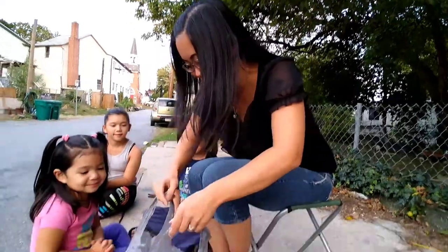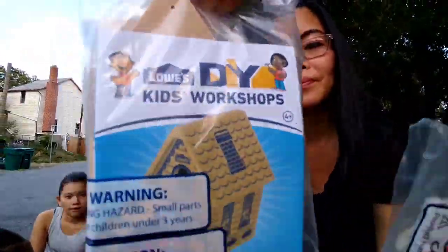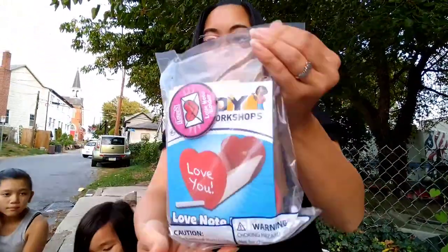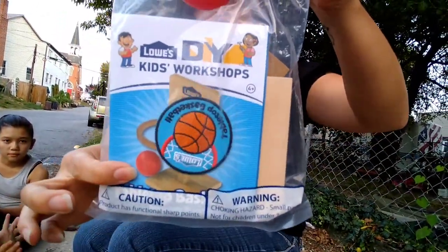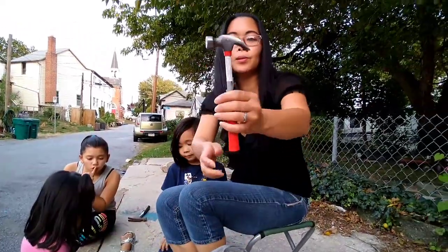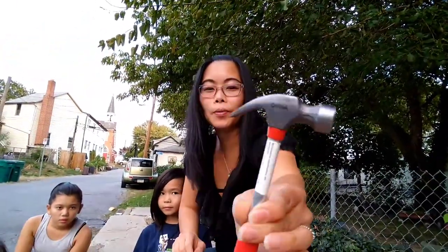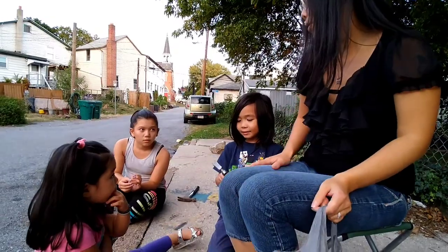Hey guys, so today we decided we're going to make a video of a whole bunch of Build and Grow crafts — do-it-yourself Build and Grow crafts that I got at Lowe's. I work at Lowe's, so we get these little kids' crafts that you can do. I got this cute little Build and Grow kids' hammer from Lowe's. Me and China — let's do Jacob, him, and Trinity — are going to show that one.